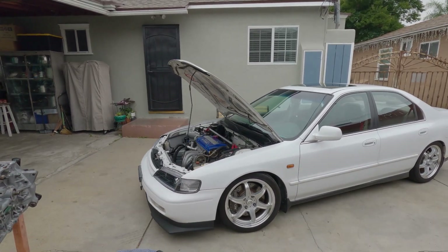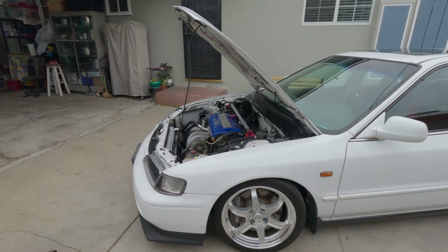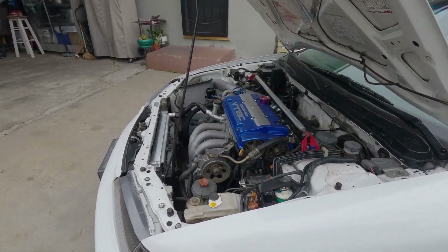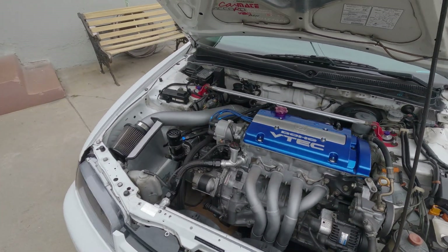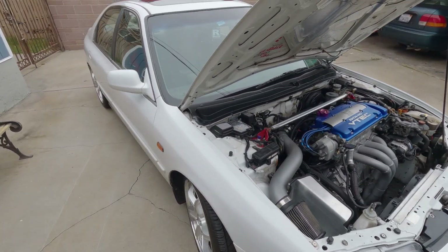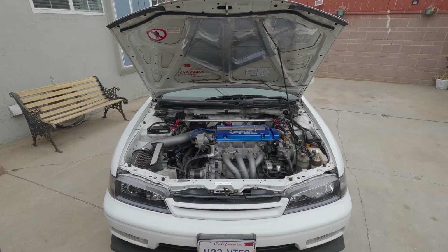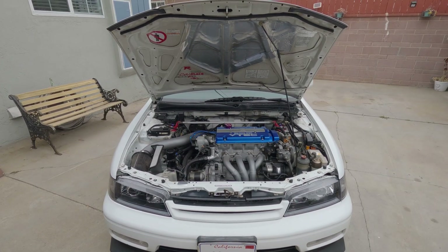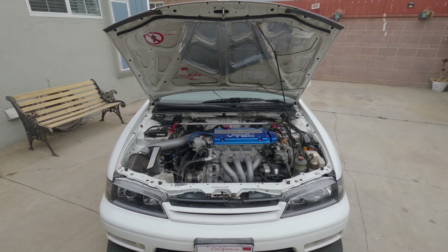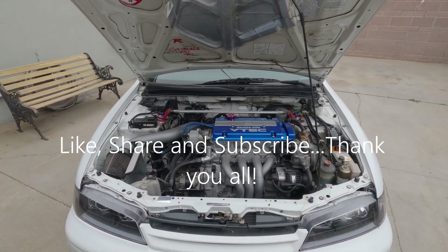Snow White? Yes, it's still running strong. The motor runs pretty good — it's all broken in now. No issue whatsoever. I missed the boost though. I sure do. We'll see. See you guys next time.